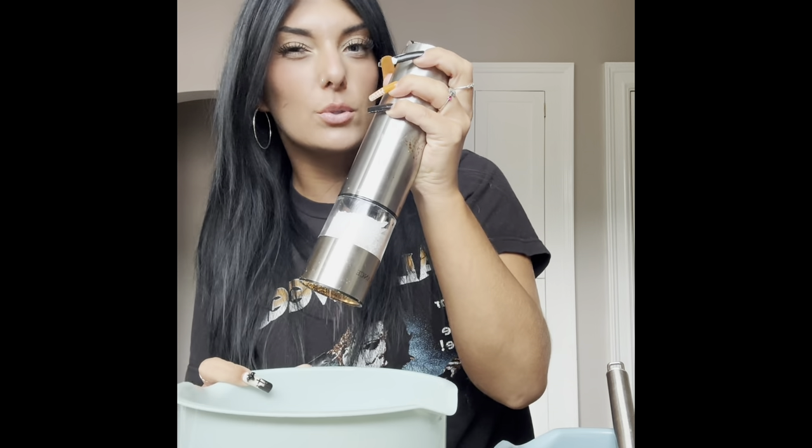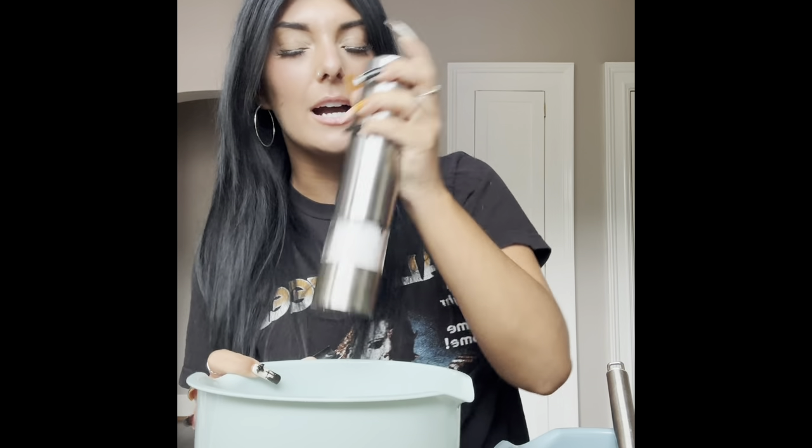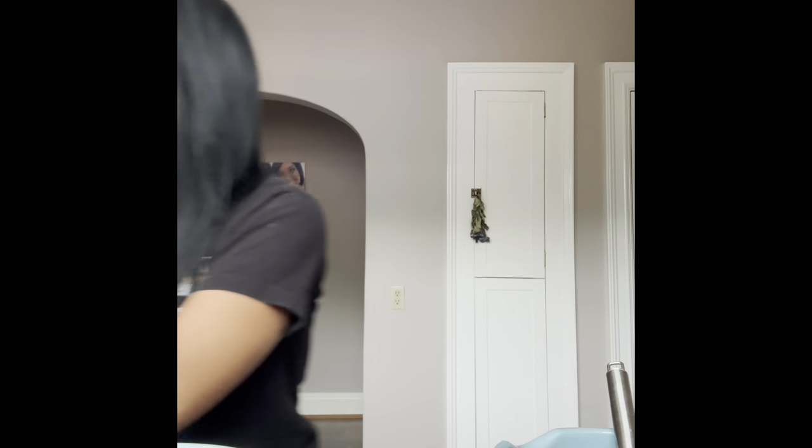Okay, so those are the majority of our dry ingredients. I'm going to add just a little bit of salt — I find that salt really brings out the sweetness, so just measure this with your eyes. That should be about good.